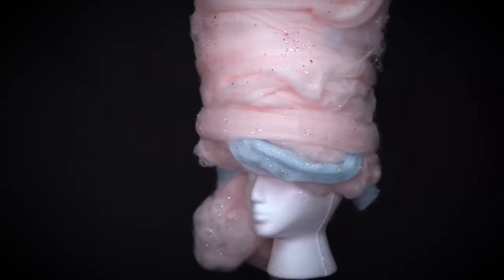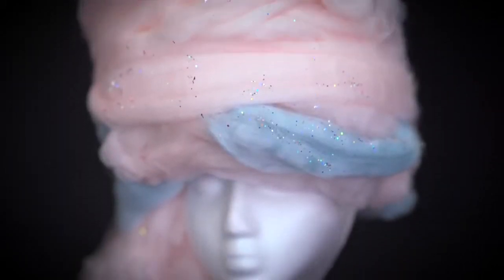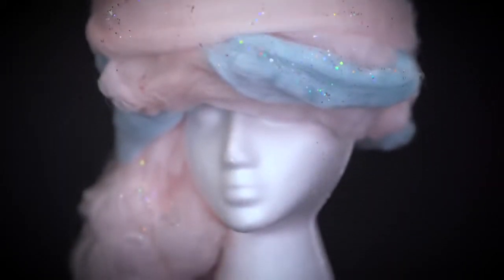So when I wanted to do this look and I wanted to do the big cotton candy hair, there were no cotton candy wigs online. All of the pictures that you might see, those are all custom made wigs. So I have some products here that really resemble real cotton candy, and I'm going to show you guys how you can create this at home for Halloween.